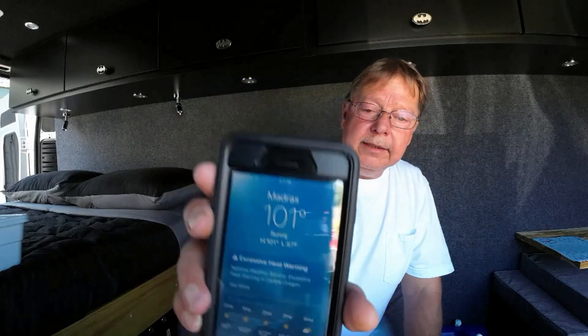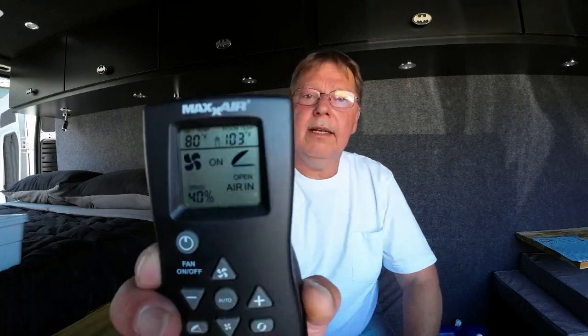Welcome back to the channel and back to the van build. It is a hot one today — 101 degrees outside, supposed to hit 102. Inside the van with everything closed, fans running one intake one exhaust, we hit 103-104 degrees. Today we're going to start working on the water tank: get it plumbed in, hook up the pump, and run all the water lines. Stick around to see how it works.